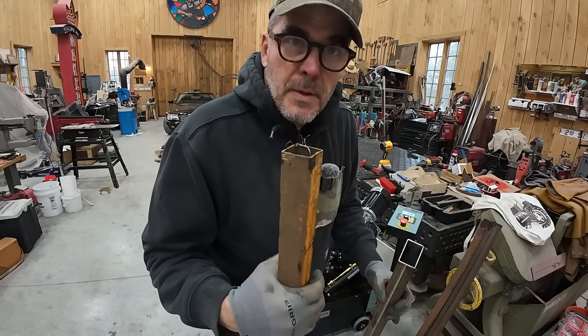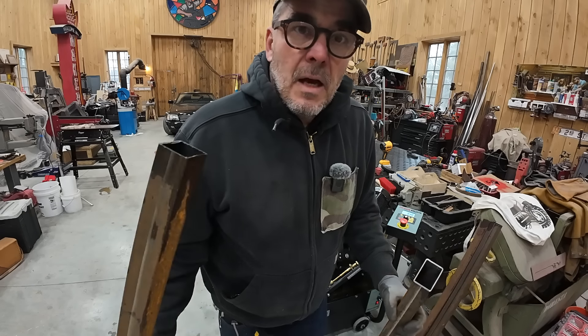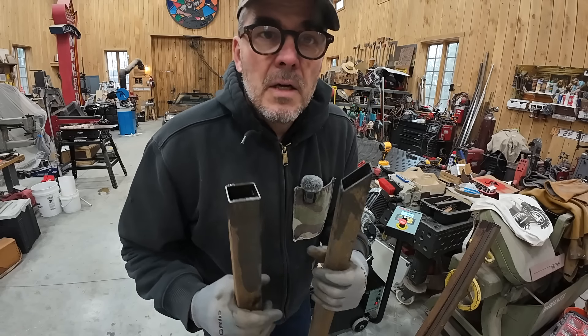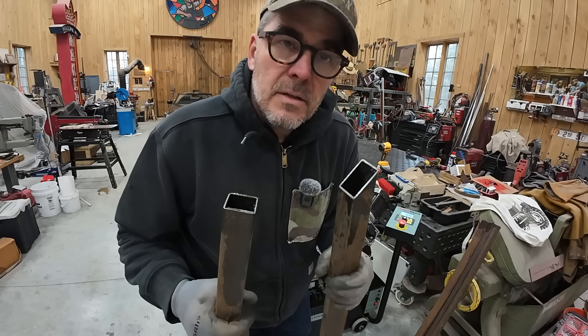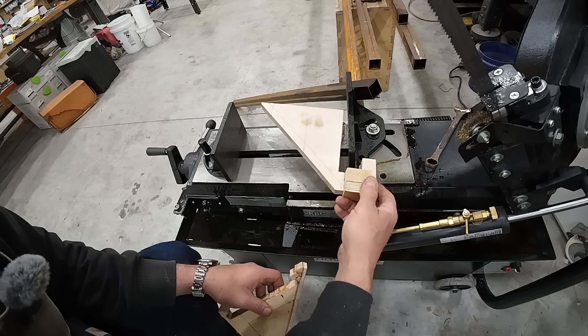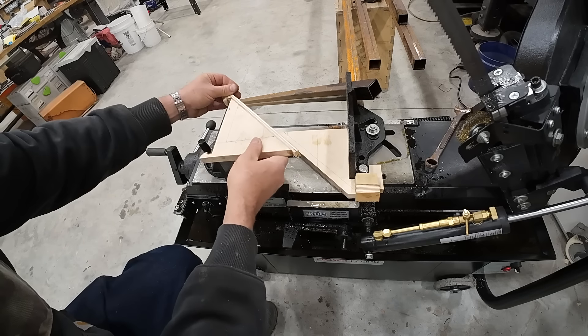Now that I've cut all my pieces square to length, I want to put a bevel on them. I'll show you a little trick that I made for the saw so you can go quick from 90 to 45 without too many wrenches involved. I designed these pieces of wood to do a quick 45 change.